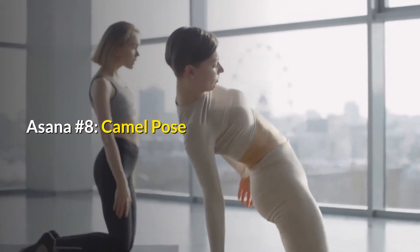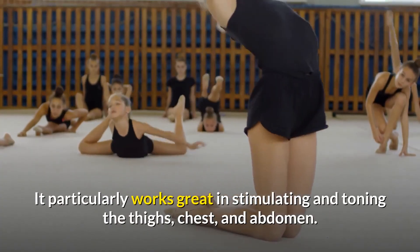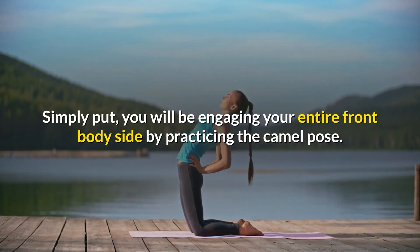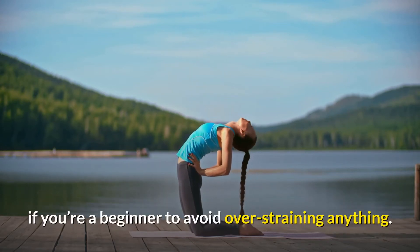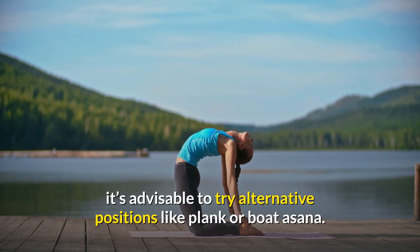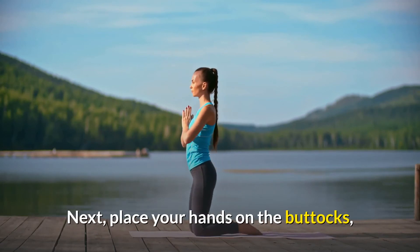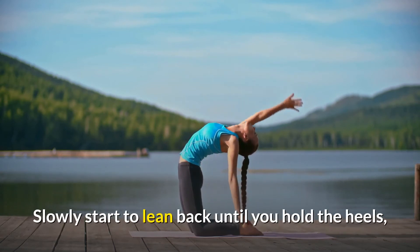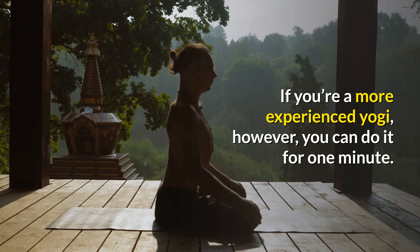Asana number eight: Camel Pose. Although relatively hard for beginners, the Camel Pose engages nearly all your body muscles when performed correctly. It particularly works great in stimulating and toning the thighs, chest, and abdomen — you will be engaging your entire front body. Important to note, however, is that you should hold this asana for 20 seconds if you are a beginner to avoid over-straining. Also, if you are suffering from back issues, it is advisable to try alternative positions like plank or boat asana. To pose for this asana, start by kneeling on the floor with the knees and thighs perpendicular to the floor. Next, place your hands on the buttocks with the back slightly arched inwards and the fingers pointing downwards. Slowly start to lean back until you hold the heels and straighten the spine without straining your neck. Beginners should hold this pose for 20 seconds; more experienced practitioners can hold it for more than a minute.